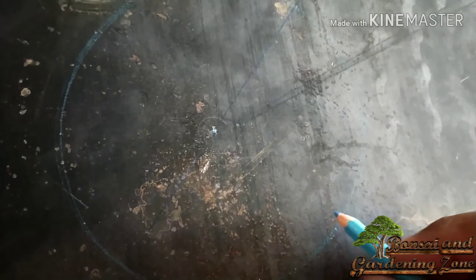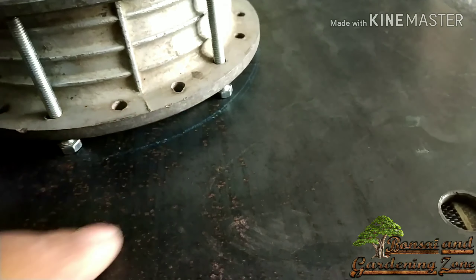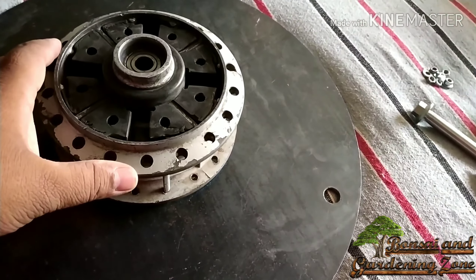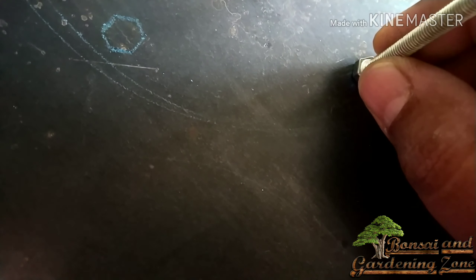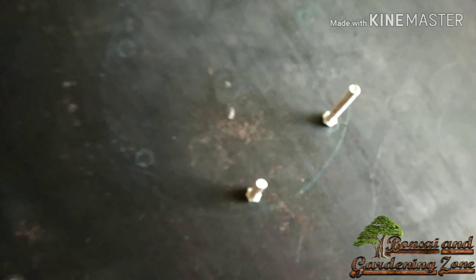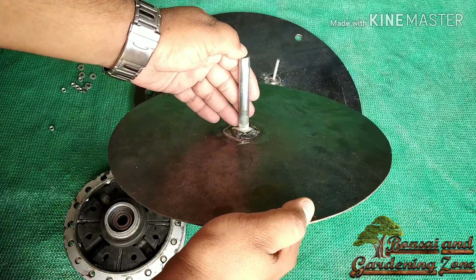Now mark the center of the bigger plate as well. The idea is to weld these nuts on the disc like this and fix the drum with bolts on it. I put the drum in the center and mark the position where these bolts will be welded. Now the rod and bolts are welded on the marks we made earlier.